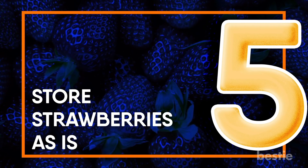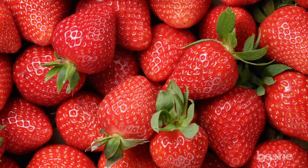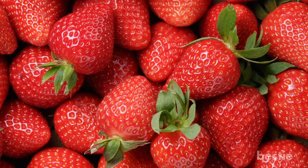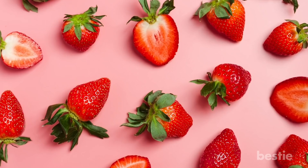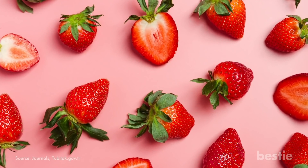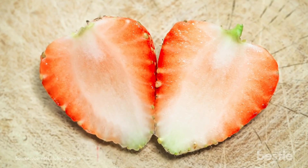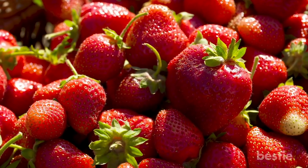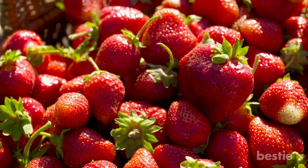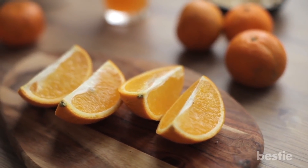Store strawberries as-is. Are you a strawberry fan? They're loaded with vitamin C. But be careful with how you store them. If you slice them all at once just to store them, then stop. Vitamin C is sensitive to light and heat — it gets destroyed easily when it comes in contact with atmospheric oxygen. They will also lose some of their antioxidants. So instead of slicing them all together, store strawberries as they are. The same goes for oranges — no peeling and storing.